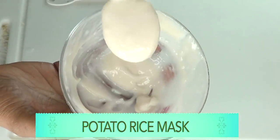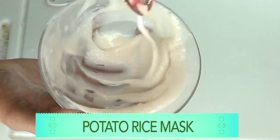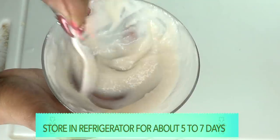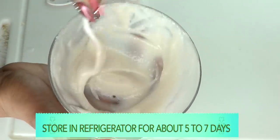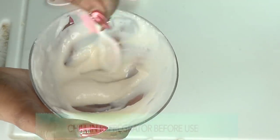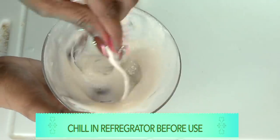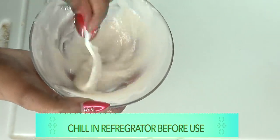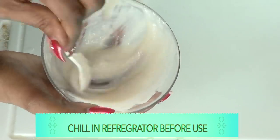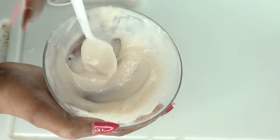Take a close look at this wonderful facial mask. You can store this facial mask in your refrigerator for about five to seven days. I suggest putting it in the refrigerator just before you use it, to activate the catecholase in the potato. I'm going to put it in my refrigerator for about 15 minutes, and then show you how to use this mask for best results.